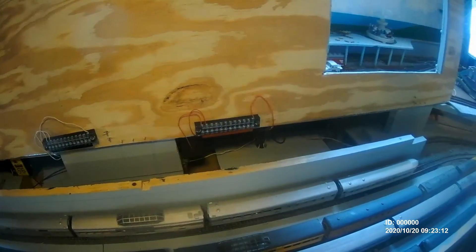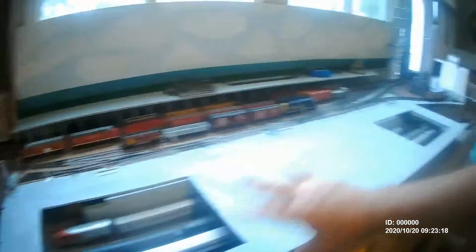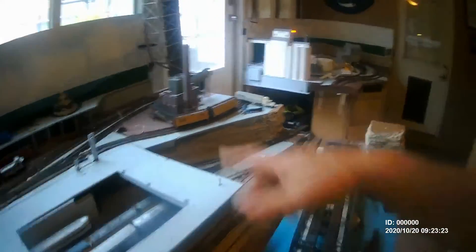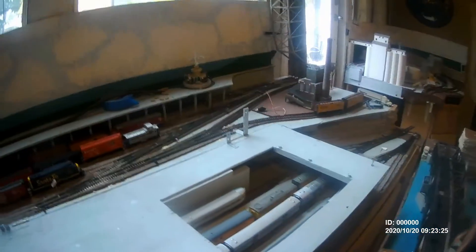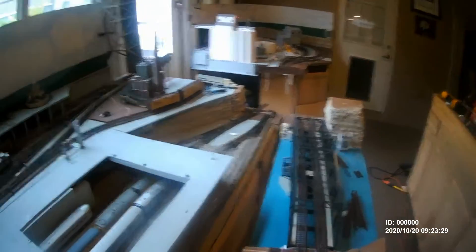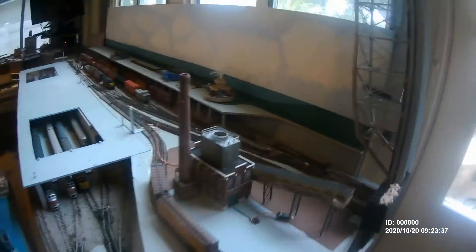Under each section there are terminal blocks that I can connect lighting or other accessories to. For each of my modules I can connect up lighting - for instance the repacking plant will have lighting attached to that. As a matter of fact, that's already pre-wired and connected to the bus line; all I have to do is put the lighting into the packing plant.